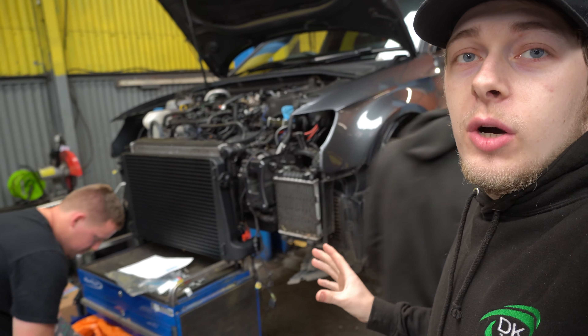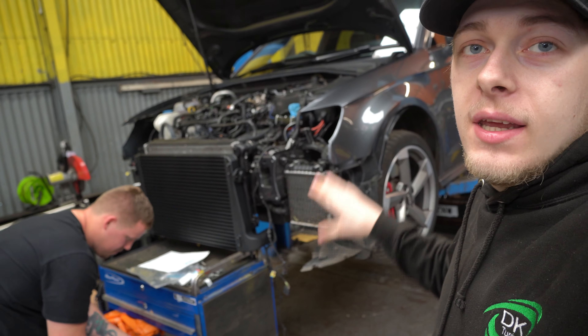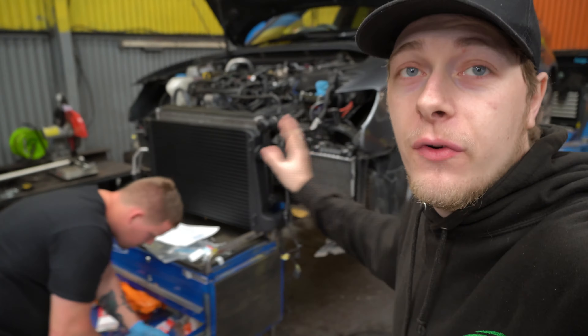The new intercooler is on the S3 — just got to be wired up and all connected, everything's got to go back on. I'm also waiting for the DCAP downpipe and a couple more things to come, and then it's going to be absolutely sick. We're going to get the front back together and then get back to you when that's done.